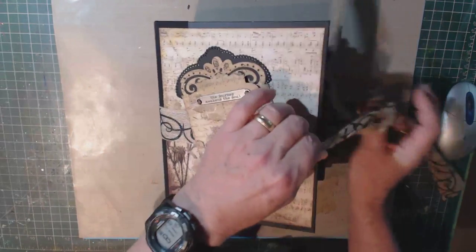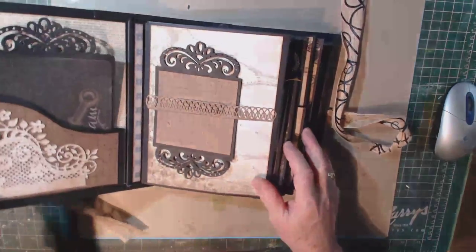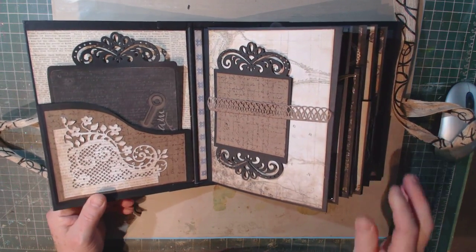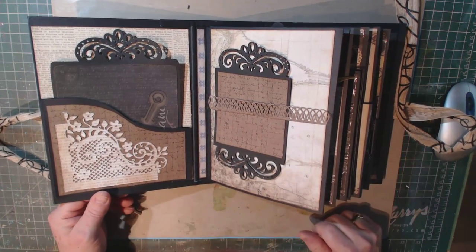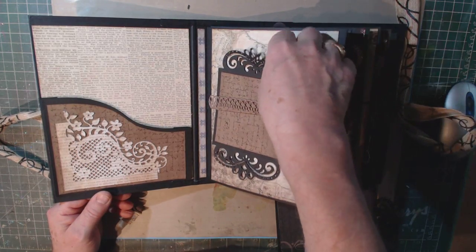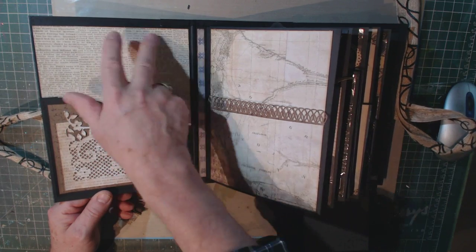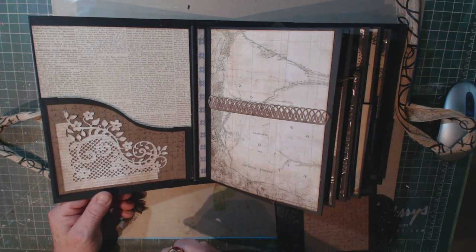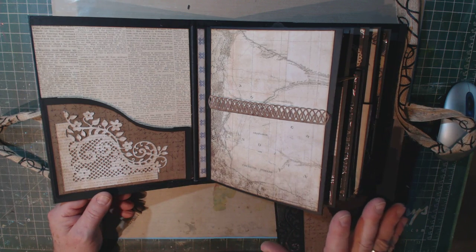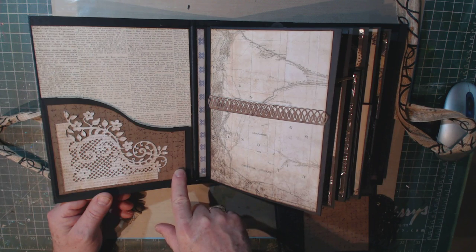So let's open it up. I haven't put any pictures in mine yet, and I'm still trying to decide what I'm going to put in it. I'm going to show you what the inserts look like and what I did with them. If you take a look at these first two pages, I cut out background paper and distressed the edges with Tim Holtz's Gathered Twigs Distress Ink — and that's what I used throughout the whole book. I used one of the pocket inserts here.